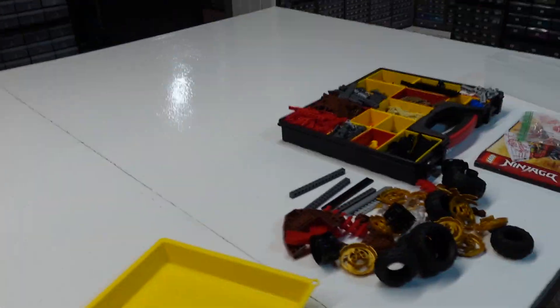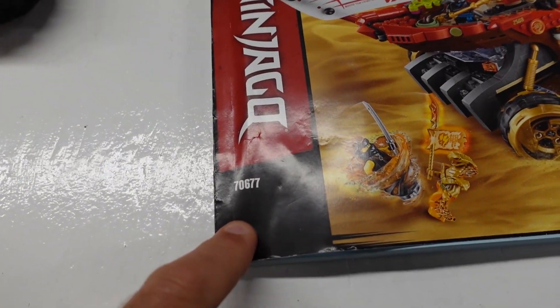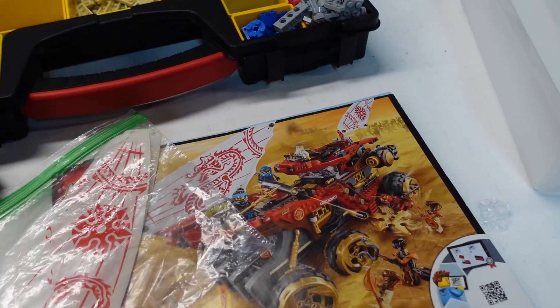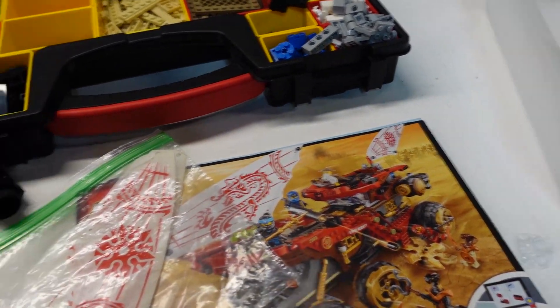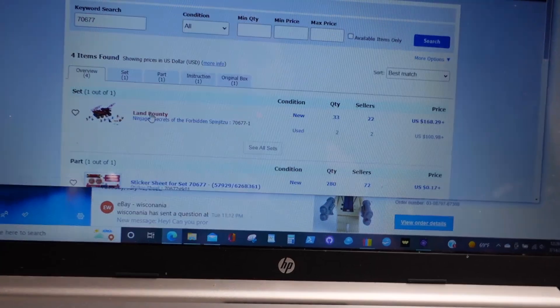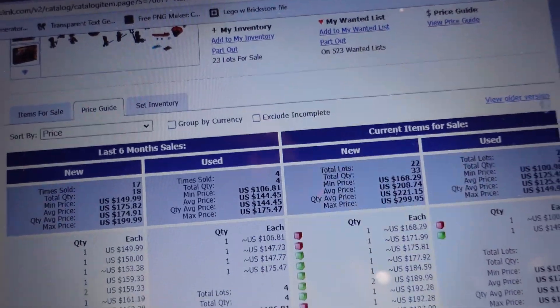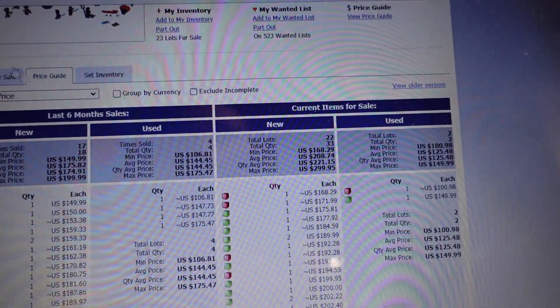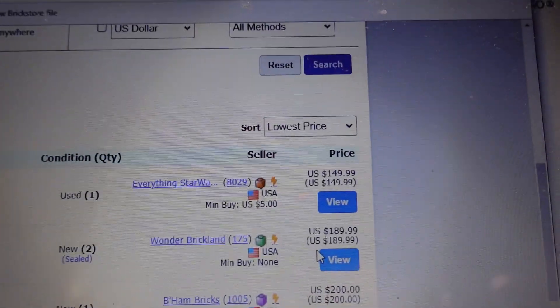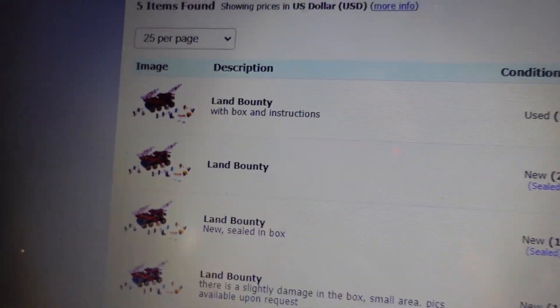I got the Land Bounty out and I'm making one more determination about whether to part it out. Set 70677 — yes, I do want to part it out because I've already taken a lot of figures out knowing I was going to. The price guide shows used at $144, which seems high, but searching used the cheapest you can find is $150. I actually have one of these sealed.